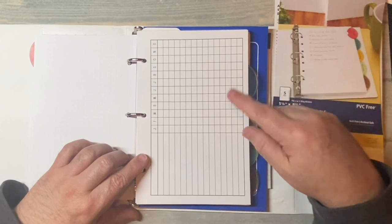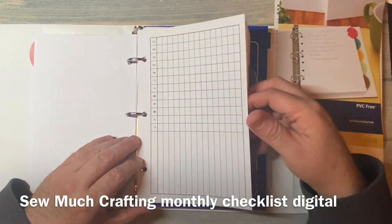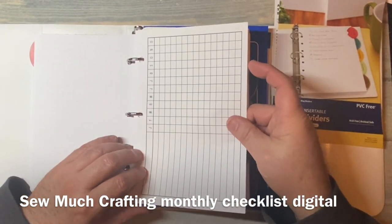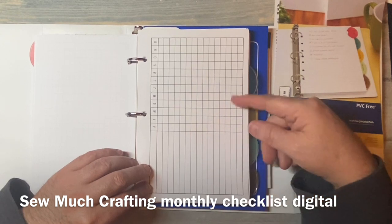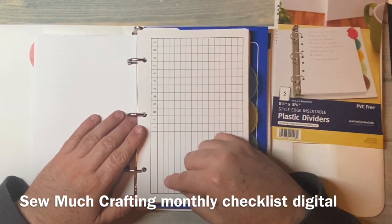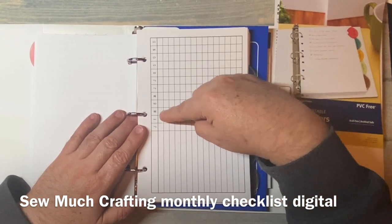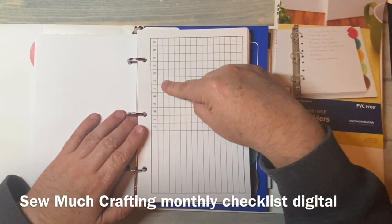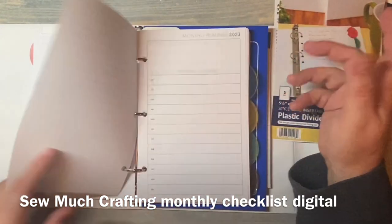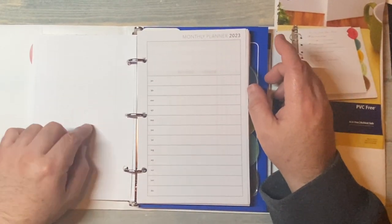This is an insert I bought right around the time the pandemic started. It's a So Much Crafting digital insert and it's a monthly tracker. You've got blank lines for whatever and then a checkbox for each month, January through December. Very simple, straightforward. I haven't decided how I'm going to use it but I have it there.